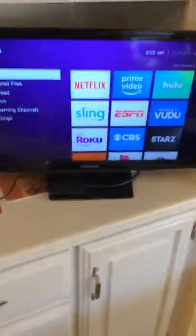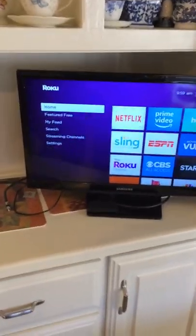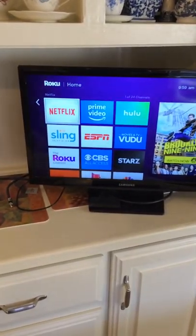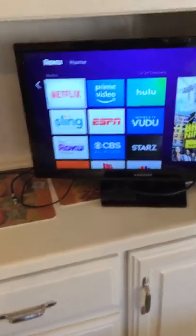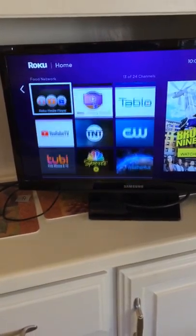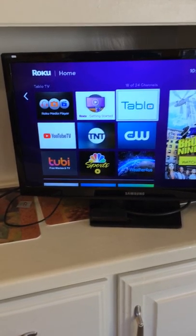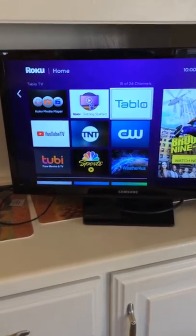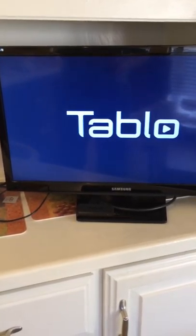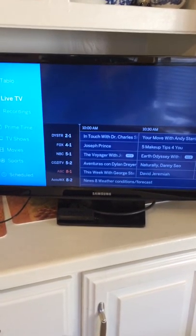Let me grab my remote and come over to the television. As I scroll down, there's an icon that says Tablo. As soon as you plug your Tablo in, it'll prompt you to get this icon added. Tablo comes up on my television and takes a minute or so to load.